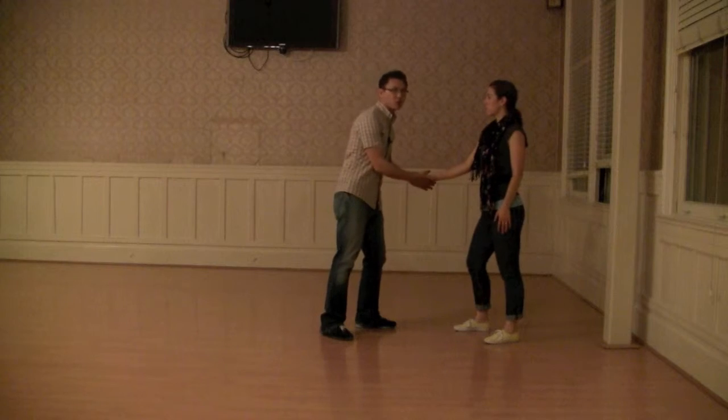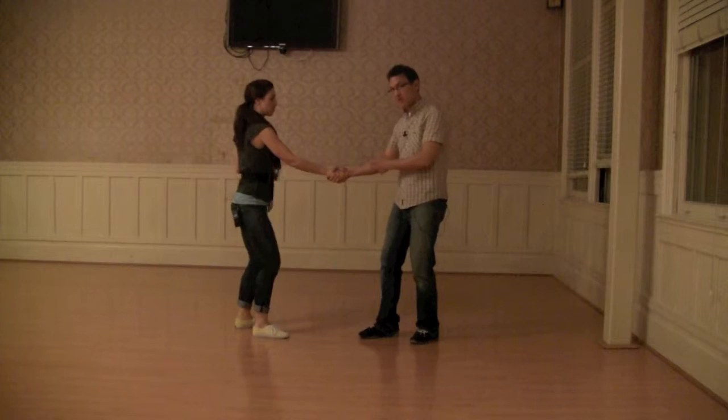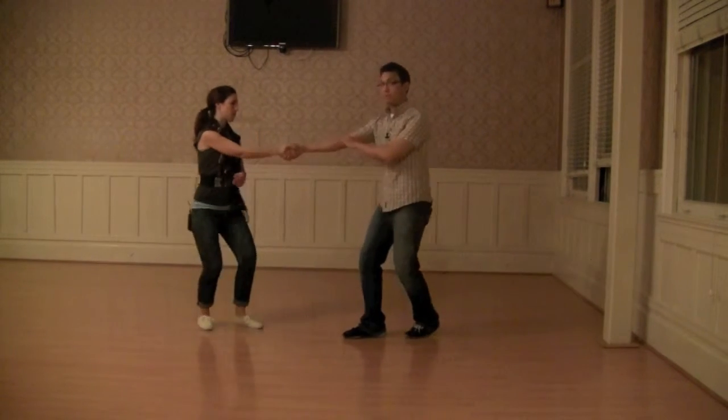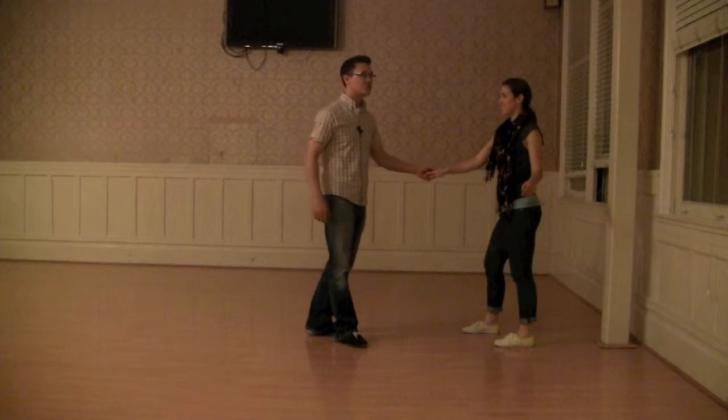We even talked about how if we wanted to, we could — 1, 2, 3 — reconnect with this hand and then do it again. Just for fun, just to prove we could.